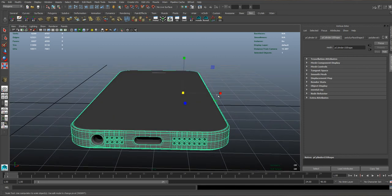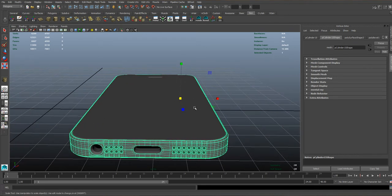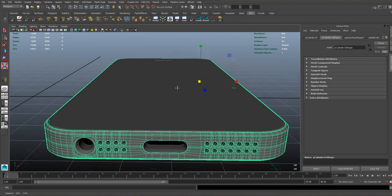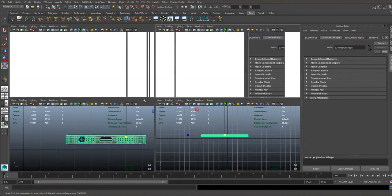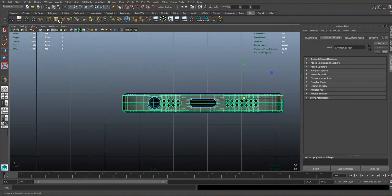In this tutorial, we're going to be looking at doing the finishing touches to the phone, and then we're finally done after these hours and hours of modelling. So we're going to go to our front view and create a cylinder — we're going to create the two screws that go next to the charging port.